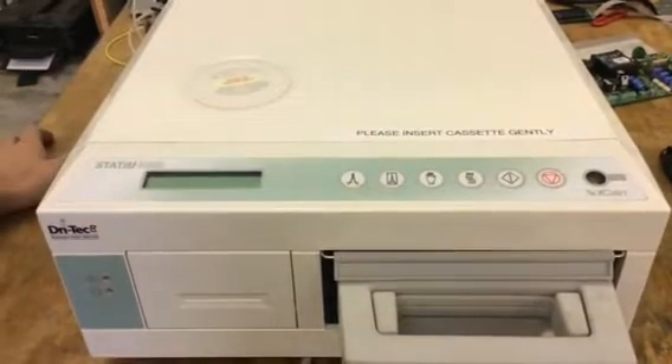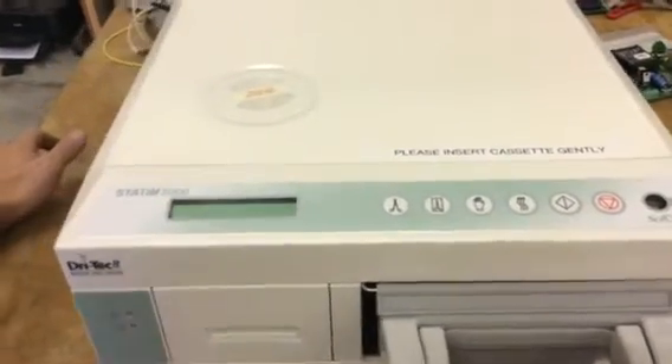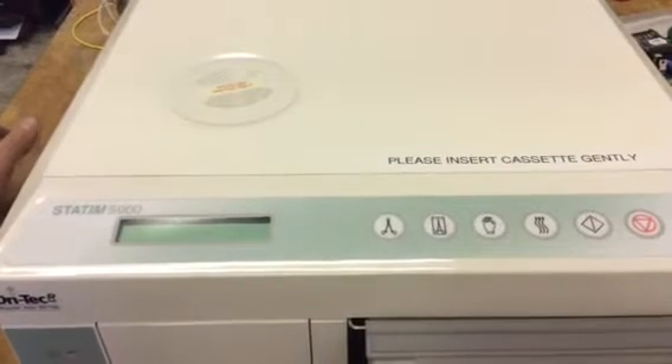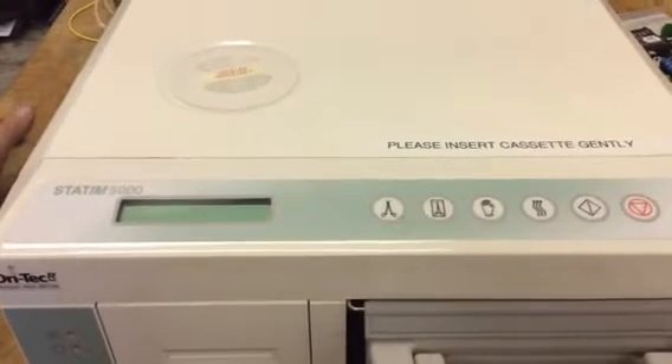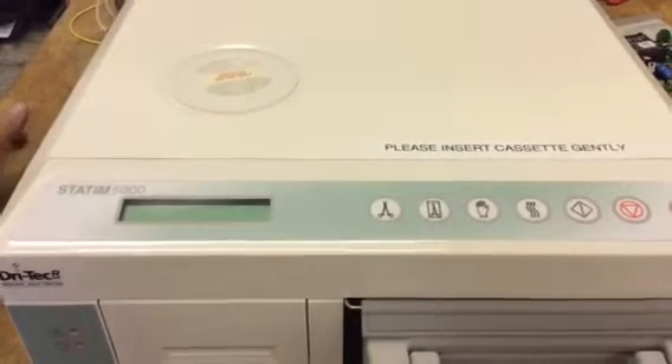Statumusa.com — sterilizer autoclave solutions, 704-966-1650. We're going to show you how to get into service mode on a PCB 6 or 7 for the Statum 2000 or 5000 machine.